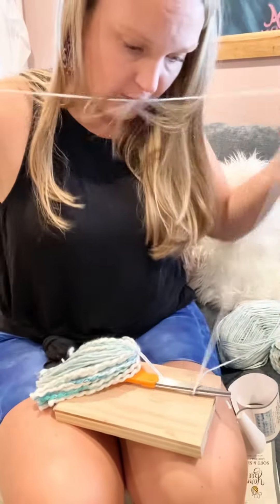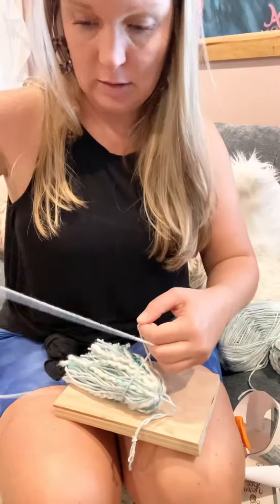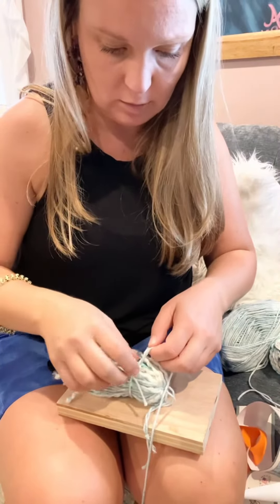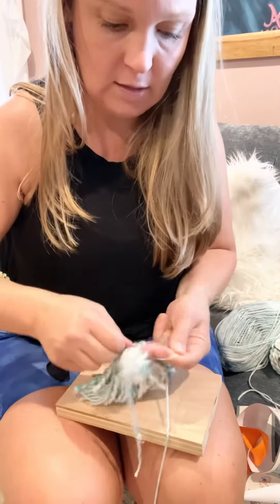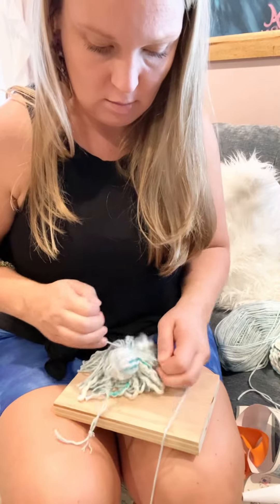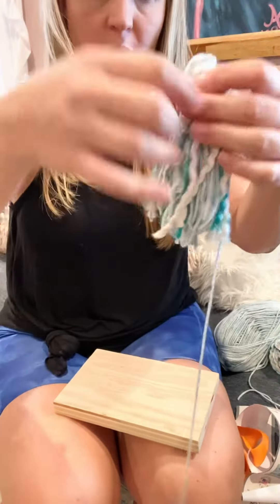I'm gonna cut a piece that is like the width of my wingspan. Just leave one side really long, and tie a short piece around. Makes like a little ghost head for the top of the tassel, like that.